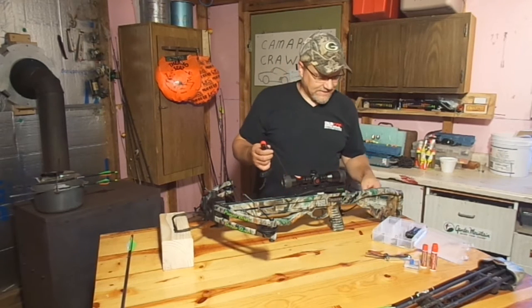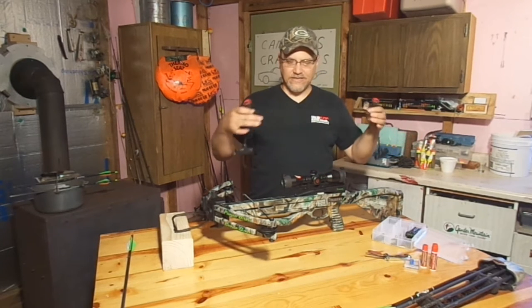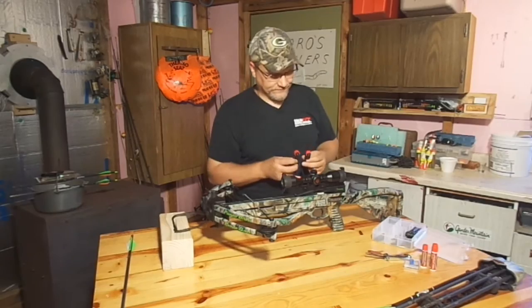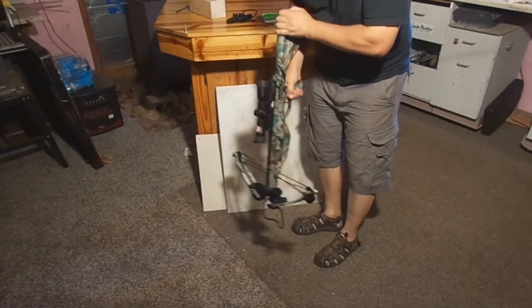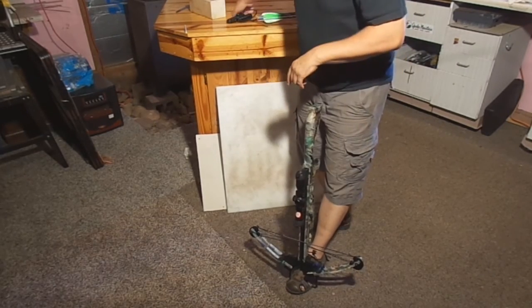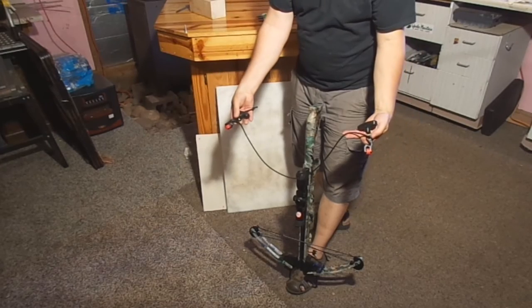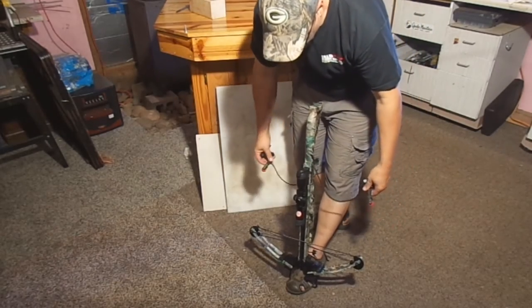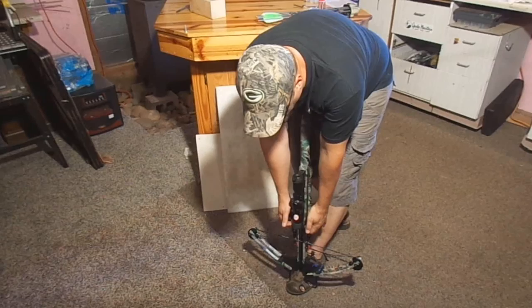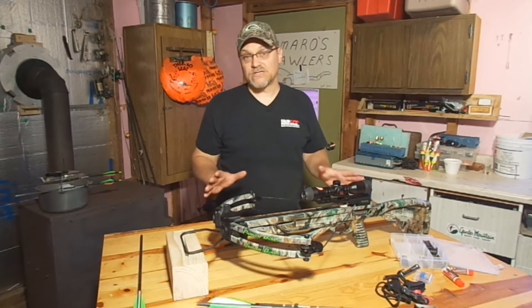What I use is a cocking rope with my model crossbow. It's just a rope with a couple handles on the ends and these sliding pulley hooks on it. I'll go ahead and show you how I use that. What you want to do: put the stirrup on the ground, put your foot in the stirrup, get control of it, take your cocking rope and run the hooks all the way out to the ends right by the handles. Get the rope around the notch toward the back of the crossbow, reach down, hook onto both sides of your bowstring, and pull up firmly. Alright, so now our crossbow is cocked.